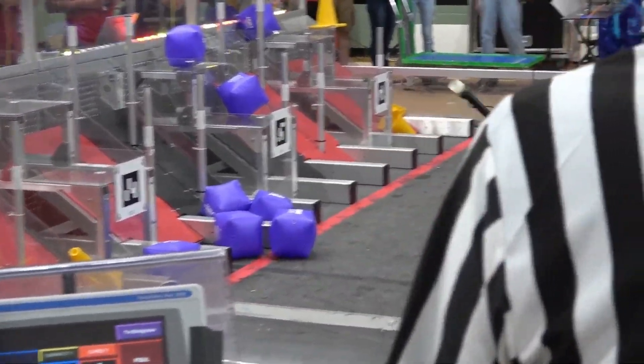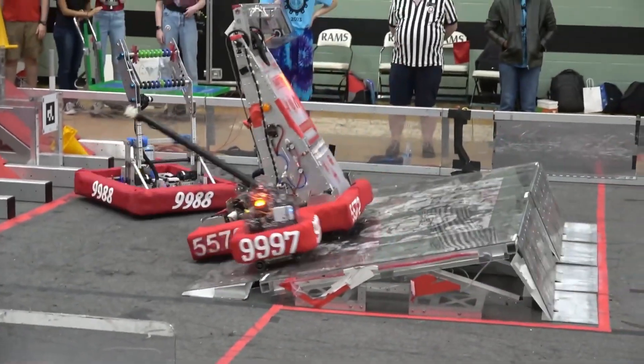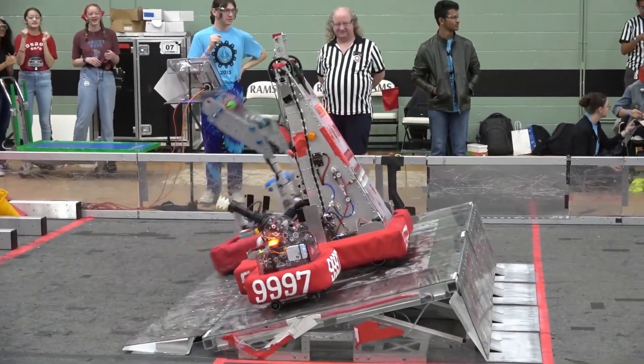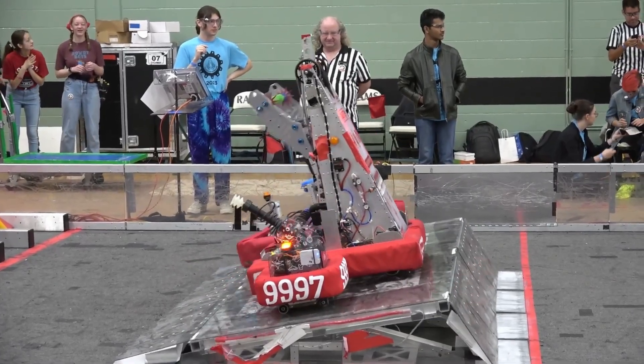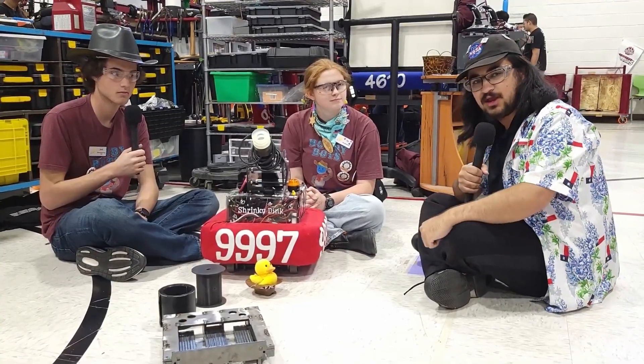Last year, HowdyBots brought in Shortstack, their second robot, and it was the smallest for Rapid React. They made it to finals that offseason, so I'm really excited to have their 2023 version here. I'm with Jack and Jay — they'll talk about their robot. I'm really excited to walk through with you guys here on Behind the Bumpers.